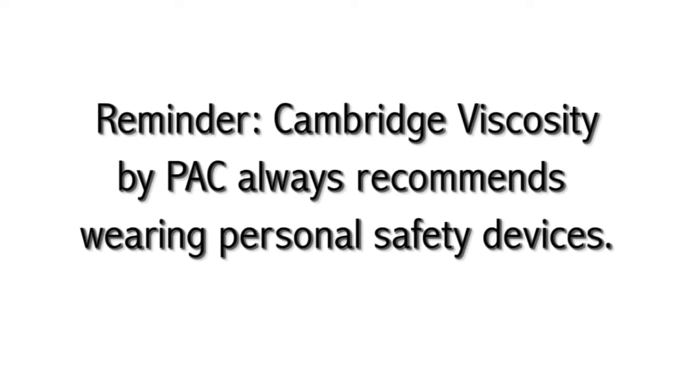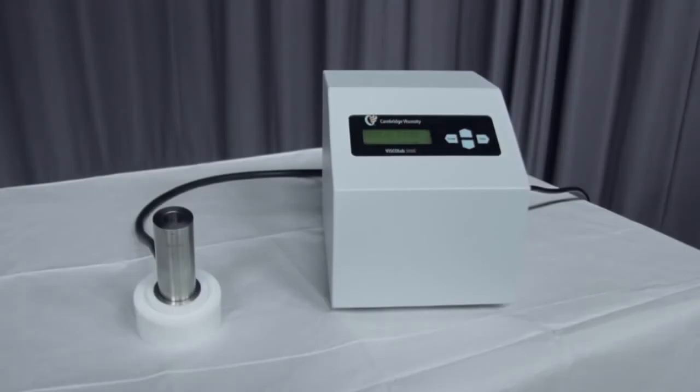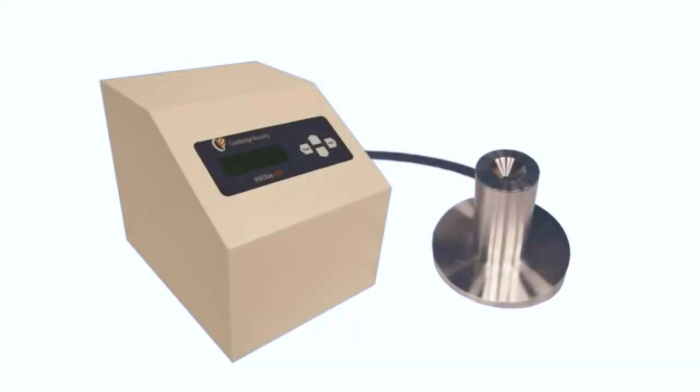Reminder: Cambridge Viscosity by PAC always recommends wearing personal safety devices. The following video will show a user how to test a sample with the VSCOLAB 3000 and VSCOLAB 4000 systems.